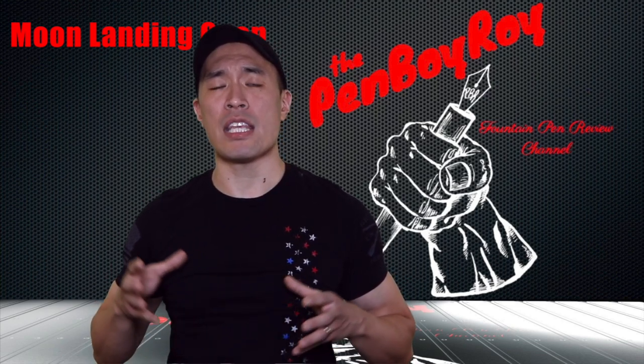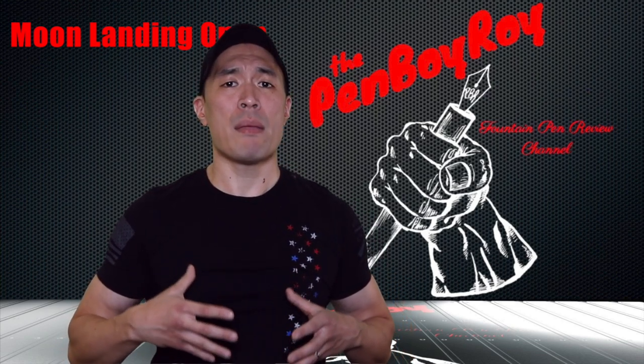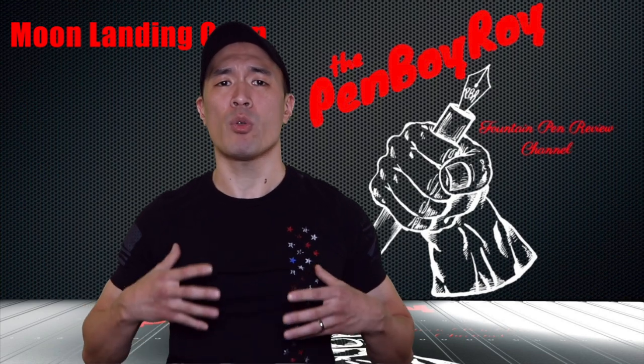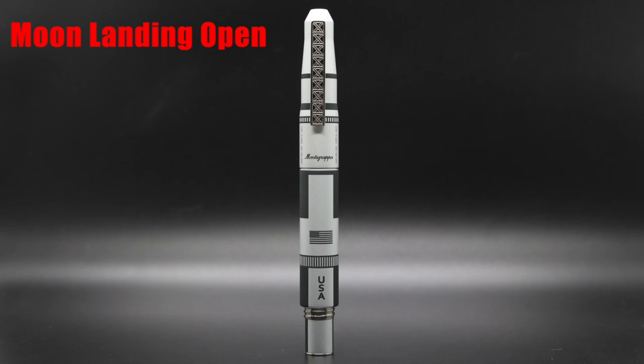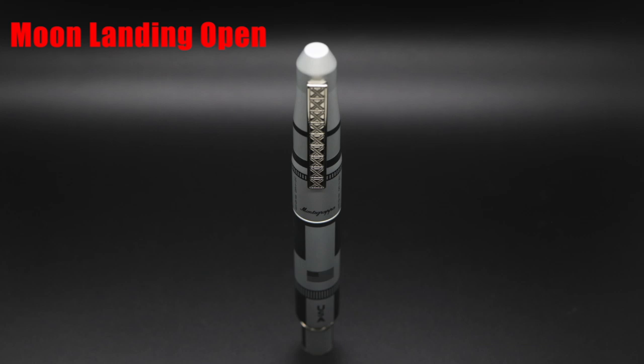Next is the alignment and the engravings. This may be isolated to my pen alone, but as I've said in the past, I can only treat the pen I have as a representation of the line as a whole. If you look at the alignment, you'll notice that the clip is slightly off-center with the gray bracketed markings on the barrel, and further down, the 'USA' centered between the gray areas is not in line with the clip on the cap. It's very slight but enough to be noticeable, and that sincerely drives me crazy.